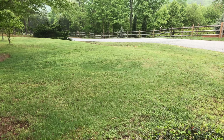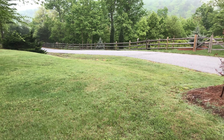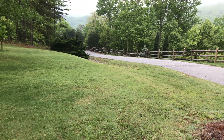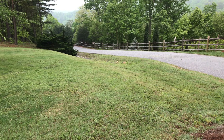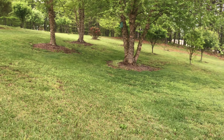A few places I can't get with it, like that ditch down there. The slope is just a little too much - I don't want to turn over sideways, so I did push mow that. There's a little bit of uneven grass there where I had the push mower set just a little bit lower than the Troybilt.